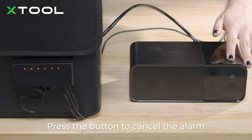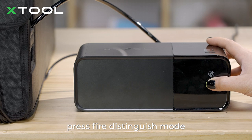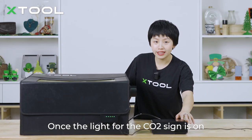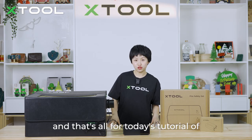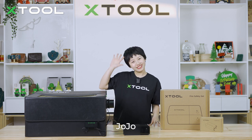Press the button to cancel the alarm. If you want to trigger the one-press fire extinguish mode, press the button. Once the light for the CO2 sign is on, you need to replace the CO2 gas bottles. And that's all for today's tutorial on how to use our fire safety set. I'll see you on the next one — ciao, ciao!